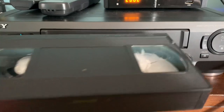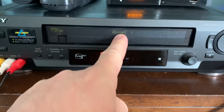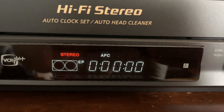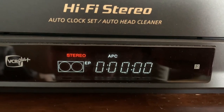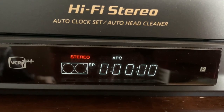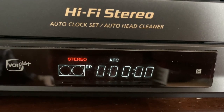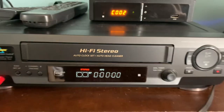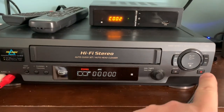I'll pop in a tape. Right now it's on EP record mode — if you recall, EP was the worst quality but it gave you the most recording time on a tape, so we'll use that for nostalgia's sake. And with that we can press record.